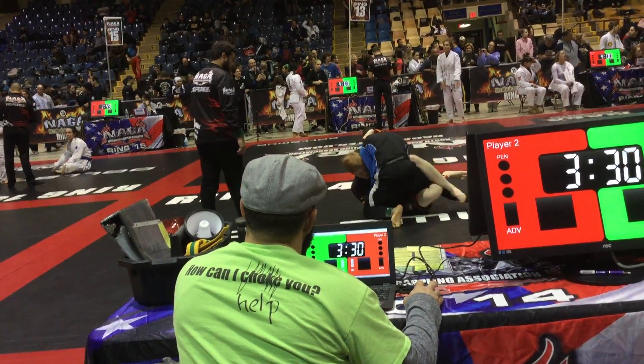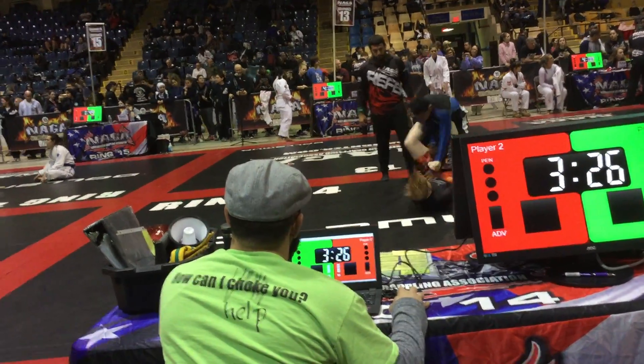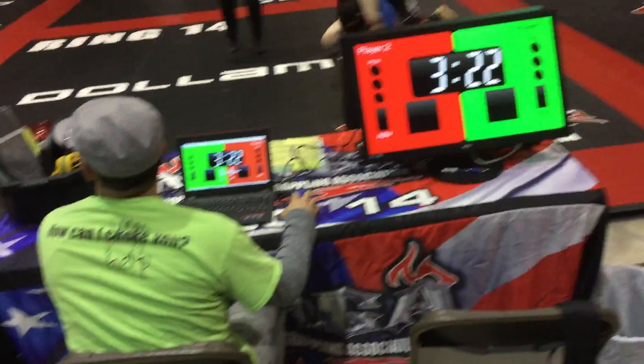Come on, Nick, pull a guard. Cross base. Pass. Pull a guard, Nick, pull a guard. Get your head back. Watch the gear team. Pull a guard, Nick.